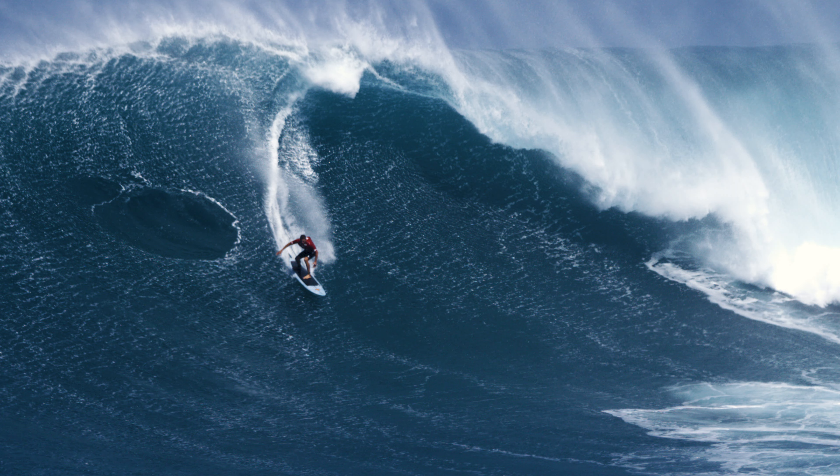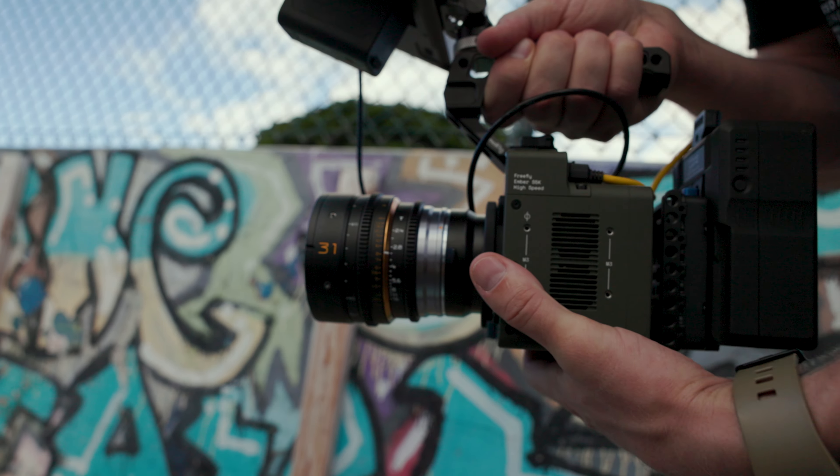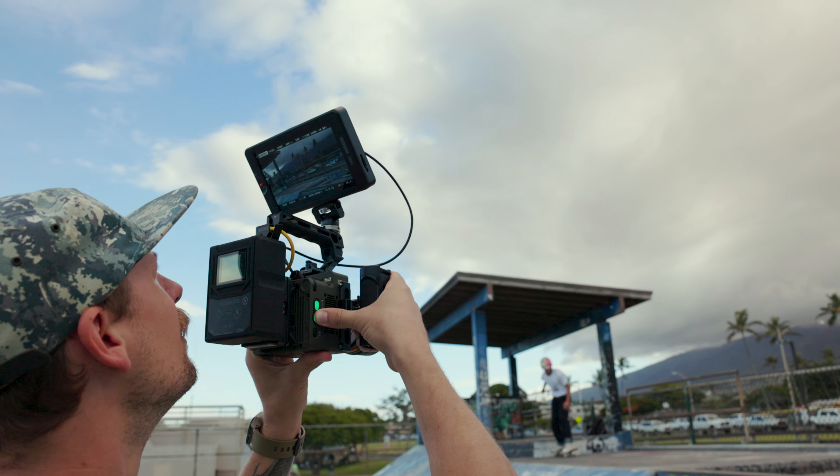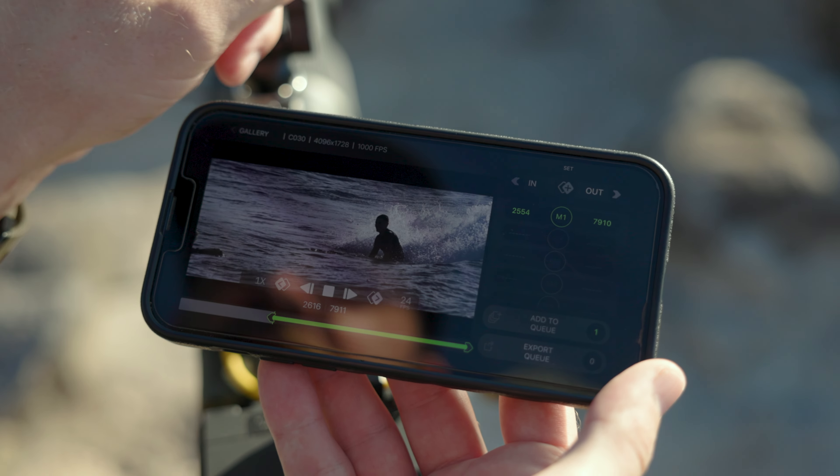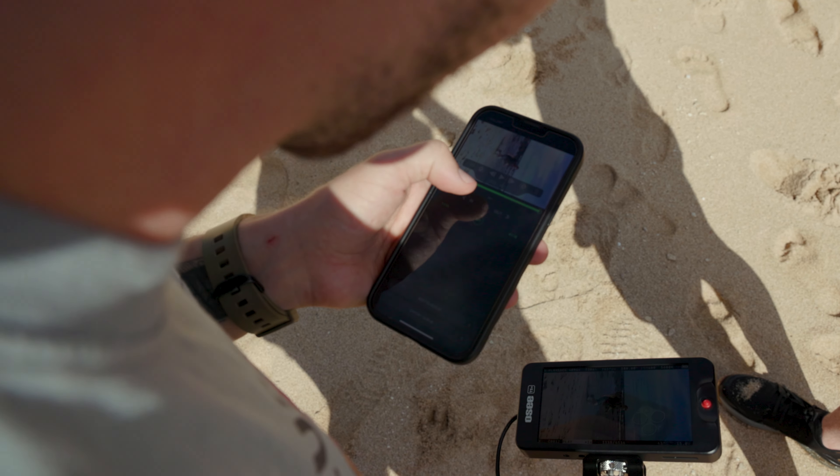Other pros include global shutter, and they've now switched over to an active EF mount — it's no longer the Sony E-mount, which I wish they had kept, but the active EF mount opens up a whole bunch of different possibilities. Lastly, their app is again very intuitive and easy to use. Being able to open your phone and switch stuff up on the fly is awesome.